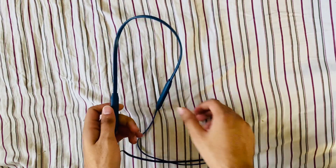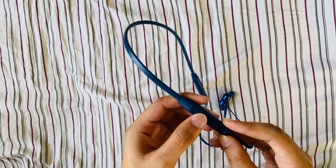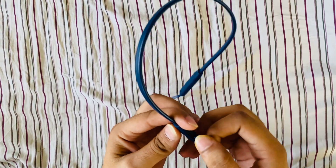Long cable. Volume button, power button. Charging port.